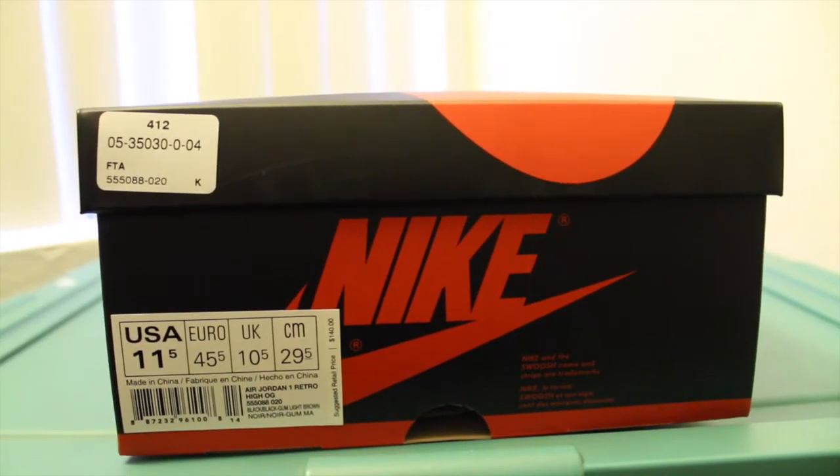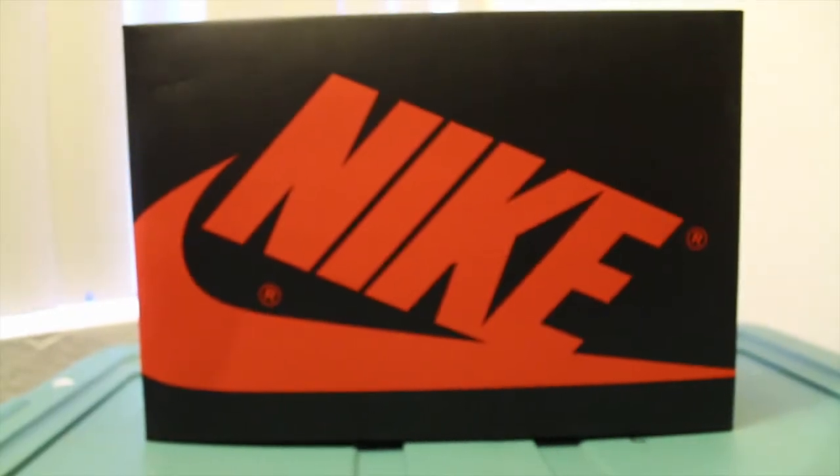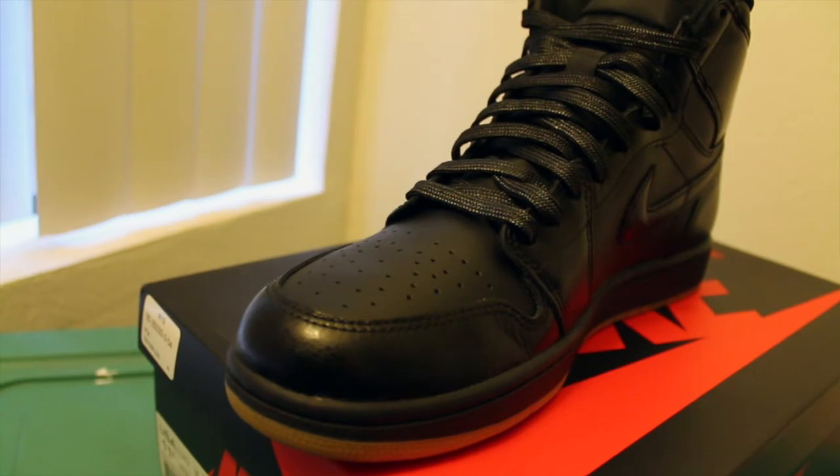What's up YouTube, welcome to Toby TV. This week I got another unboxing slash detailed look for you guys. We're taking a look at the Jordan 1 black on black with the gum sole.